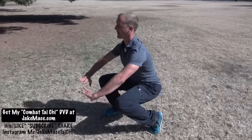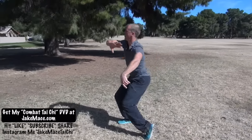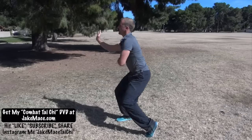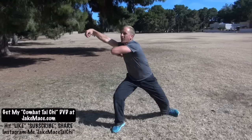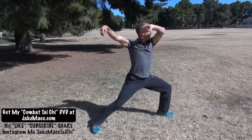Then come up to a half squat and go left, right, left, right — reel the silk, step out, elbow one, rotate, elbow two, and hold that position.